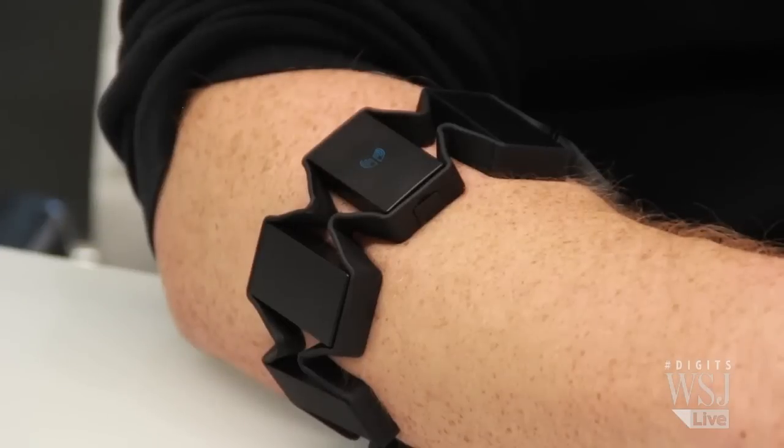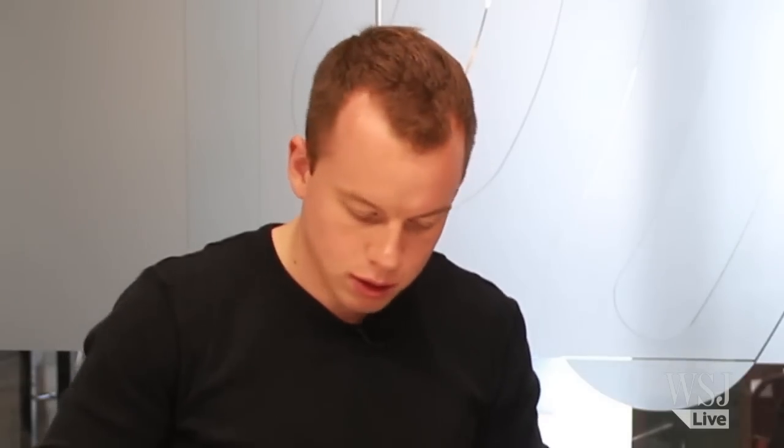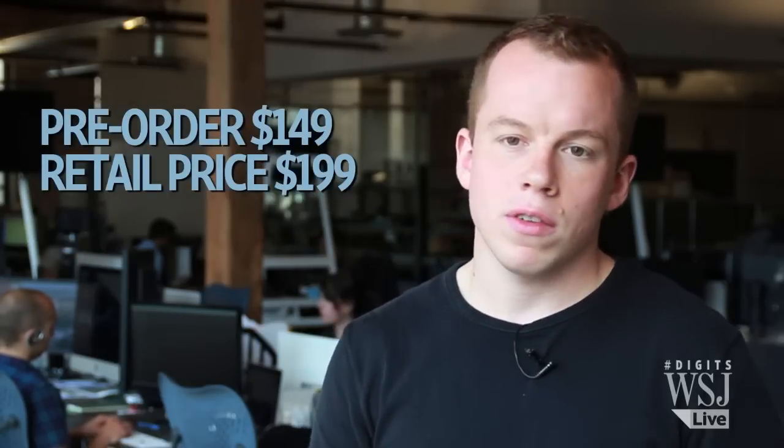Myo wants to ensure we won't accidentally activate the device, but sometimes I did have a hard time remembering. Based on this demo, Myo can only control simple things — for now. Still, co-founder Steven Lake believes this device will be a good investment, at almost $200 to be exact, for future developments.